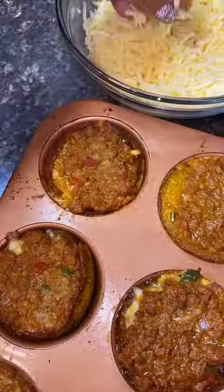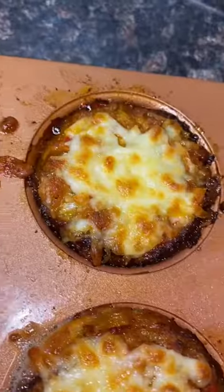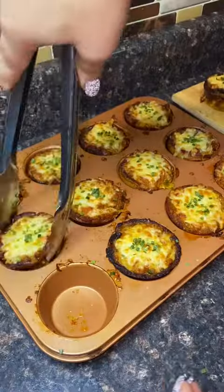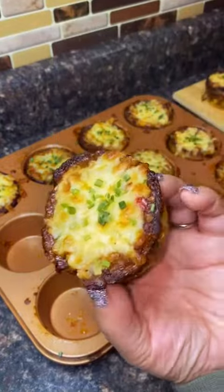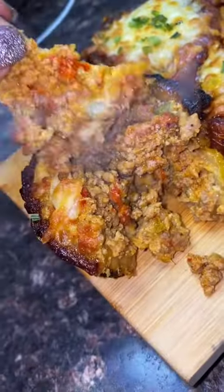Then put some more egg at the top. Put it in the oven at 350°F for 15 minutes. Take it out, put some more cheese on top — because why not — and cook it for another seven minutes until it's golden brown. Put a little bit of chives on top and you've got yourself an hors d'oeuvre. These are cute — you gotta make them!